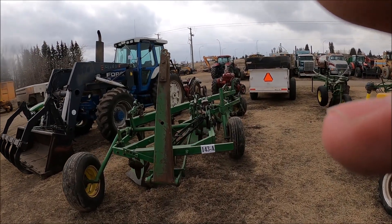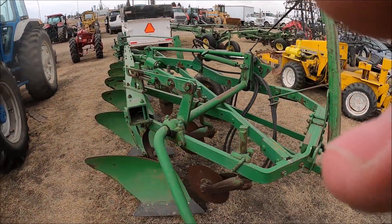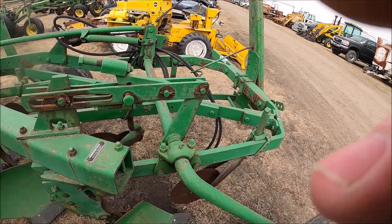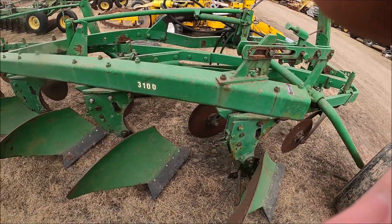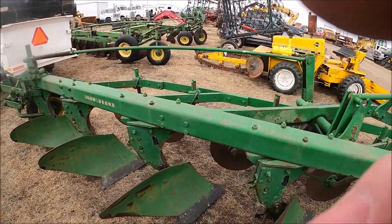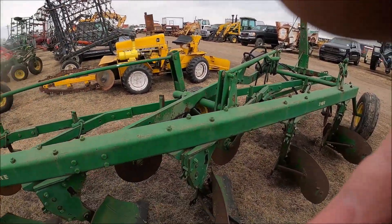Here's a John Deere six-bottom plow — nice looking plow. They painted the bottoms obviously. It's a John Deere 3100 but it's got new shears on it. Nice plow if you're looking for a six-bottom plow.